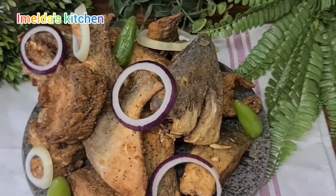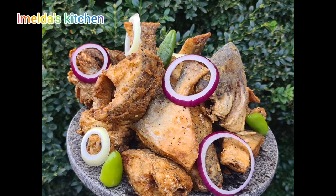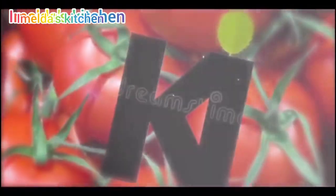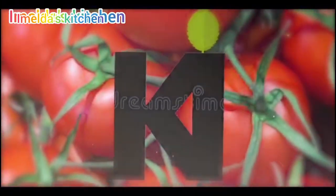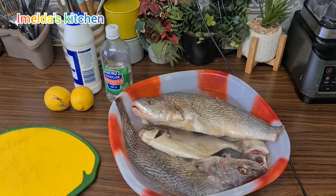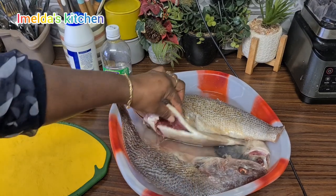Hello lovely people, welcome back to Emelda's Kitchen! Let's fry some fish. So yes, as I said, we are making some fried fish today. I'm using croaker and pompano fish — you can use any fish of your choice.